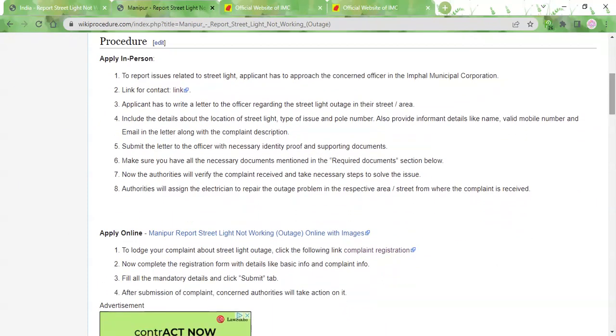In Manipur, there are two methods to report a streetlight outage. One is the online method and the other is to visit the Municipal Corporation Office in person. The online method is the easiest, so we will have a look at it first.